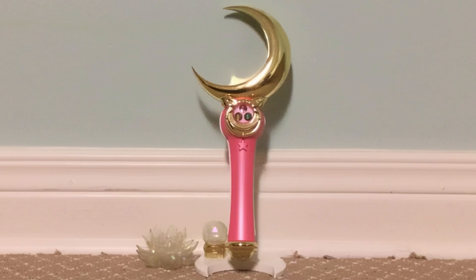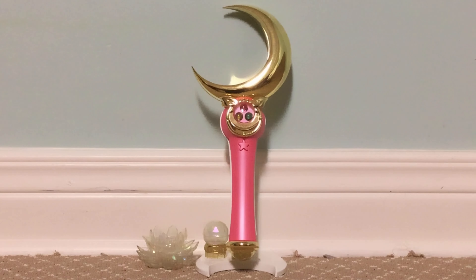Hello, today we're going to be reviewing the Sailor Moon Proplica Moon Stick, released in 2014 for Sailor Moon's 20th anniversary by Bandai. Now, before we get started with the review, I just want to point out it's been a while since the last Sailor Moon content on my channel.